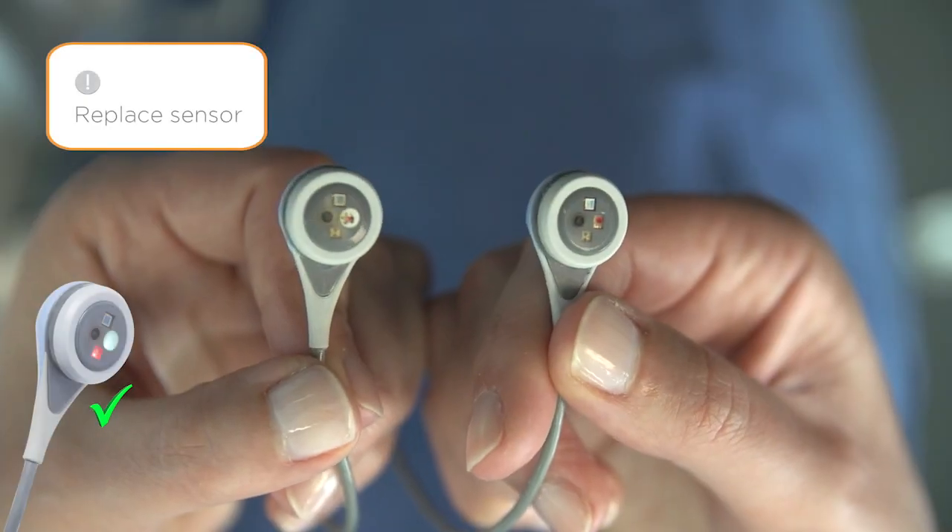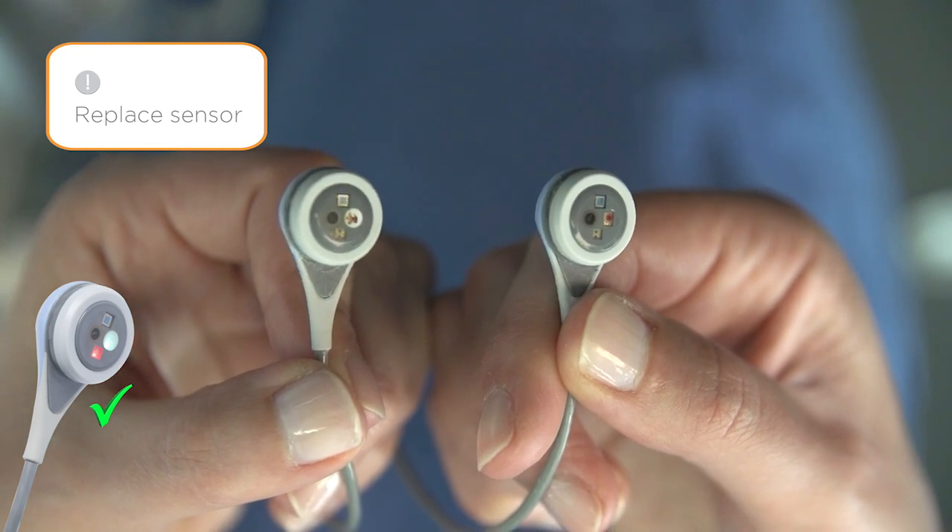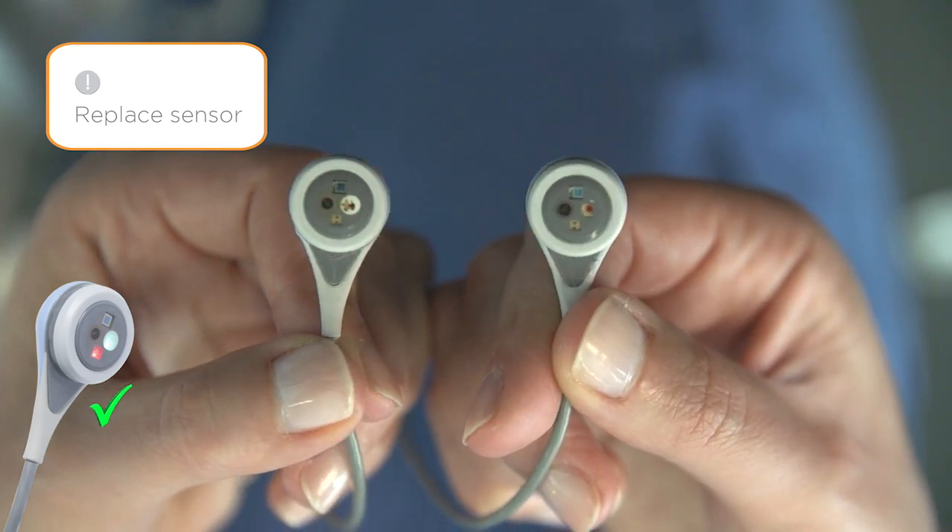In the case of the OxyVent sensor, do not use the sensor if the white spot on the sensor face is missing or damaged.